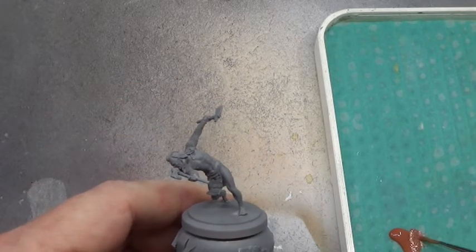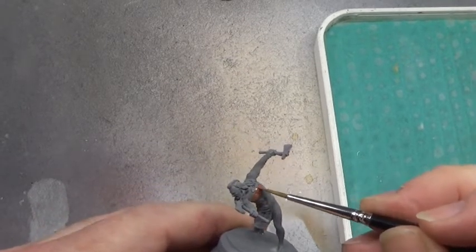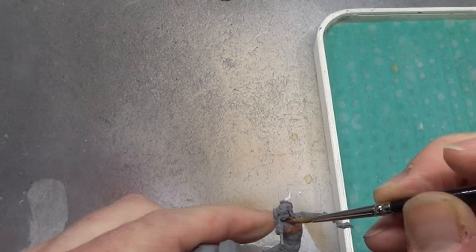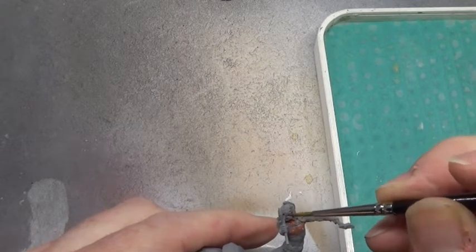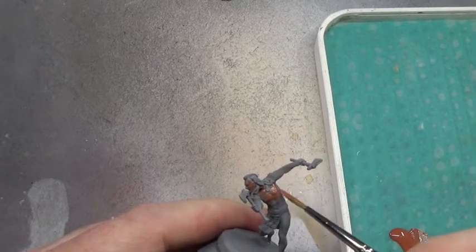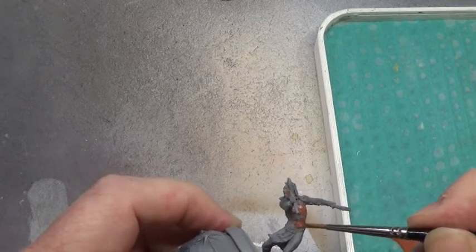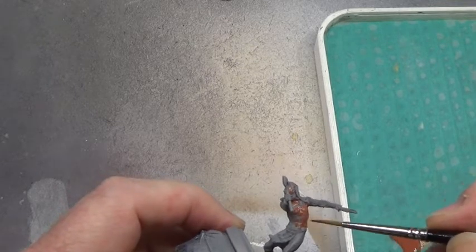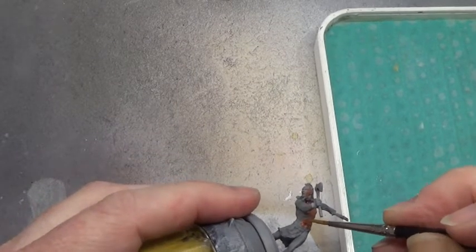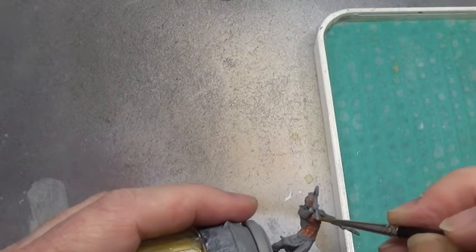Jasper skin we start off with, and that goes on over the flesh areas. Making sure we have a good coverage of this - we don't want any of the flesh looking grey when we've finished. The grey, obviously, is the primer. Halfords primer is used in most, if not all, of my videos. If it's a grey primer, it's usually Halfords.